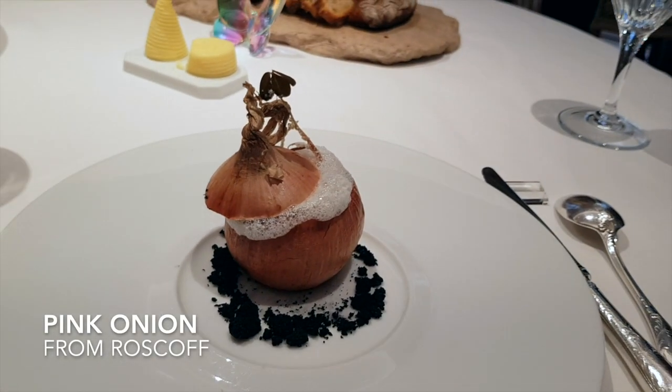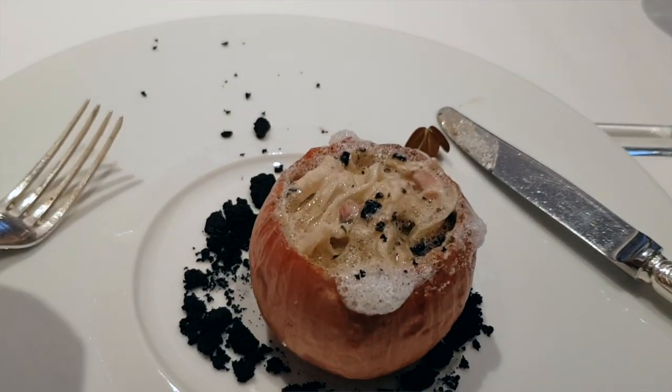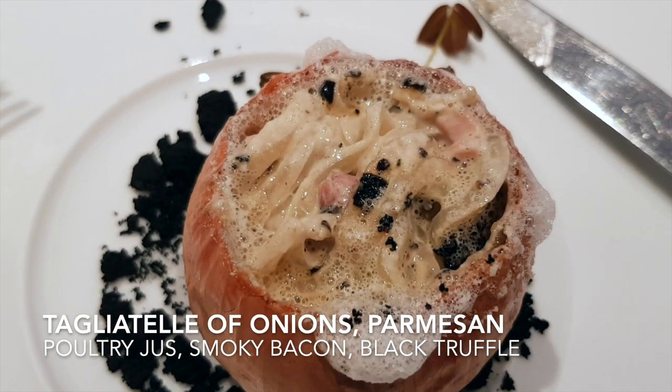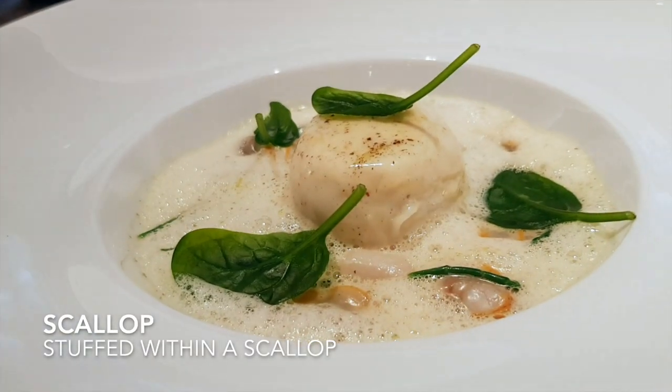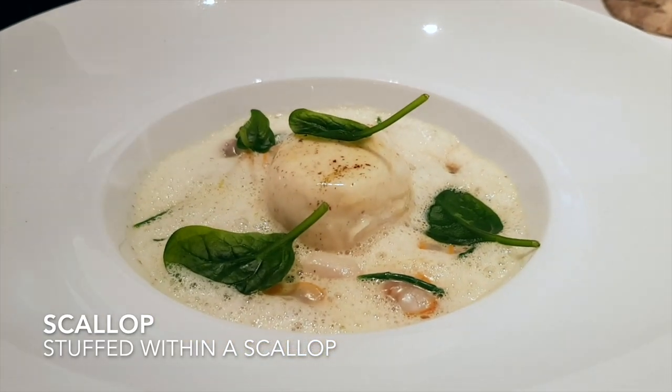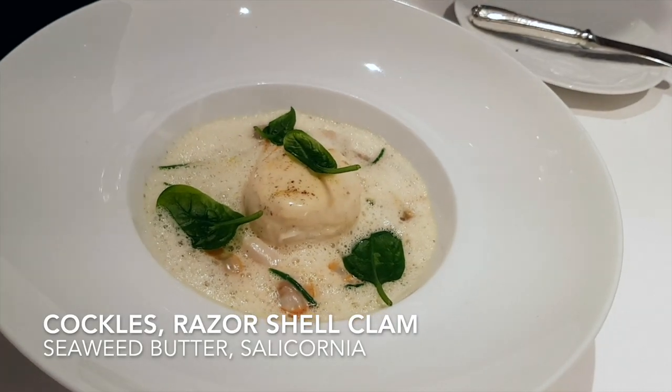Inside the raw onions you will have tagliatella onions with parmesan, poultry juice, smoked into the scallops, a little bit of seaweed butter, a touch of lemon, and the New Zealand spinach.